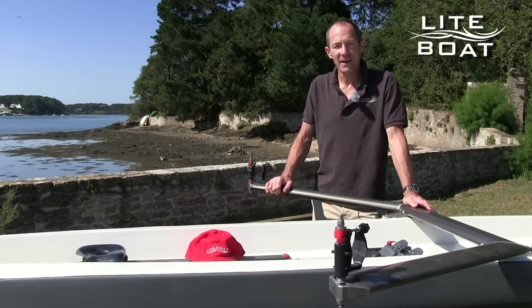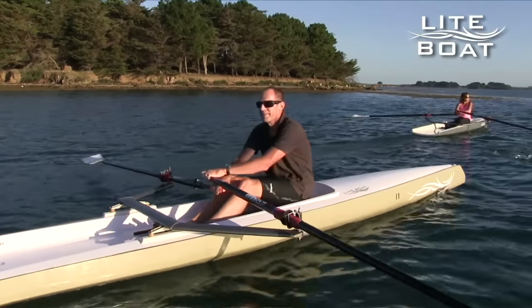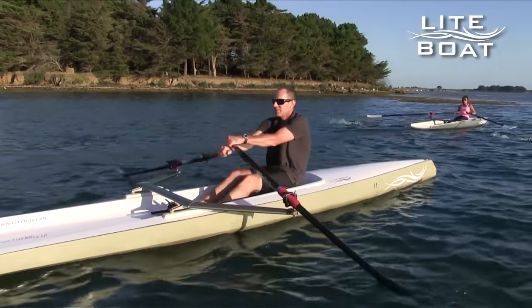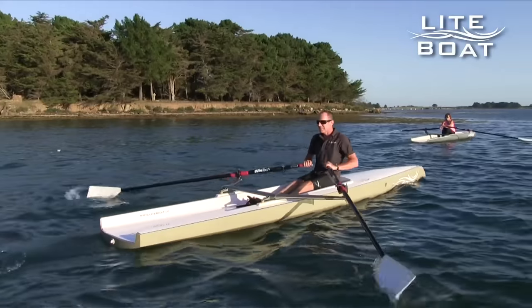I wanted a boat which was a bit more geared towards adventure, to enable exploration of the Brittany coast and the little inlets that you find around that kind of area, or indeed the areas around Corsica, which are otherwise inaccessible. That is why I created the lightboat.